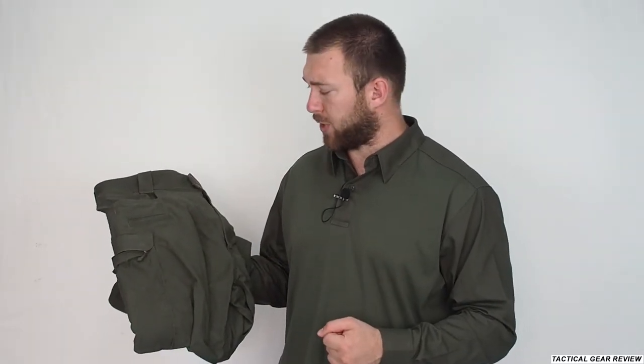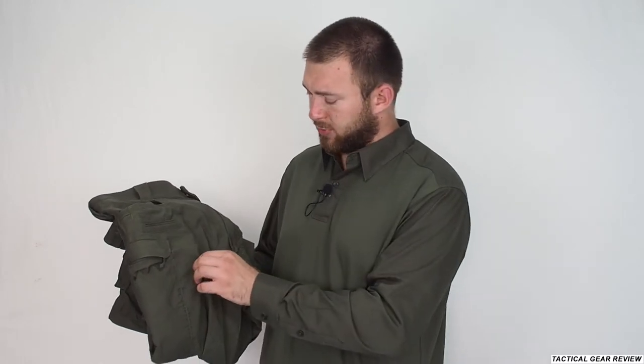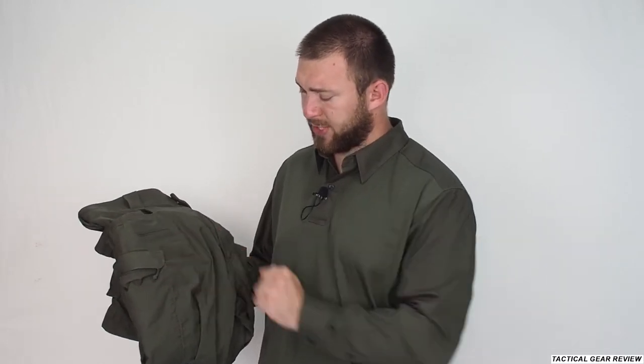Hello guys and welcome to the Tactical Guru Review channel. Today I want to show you the Defender Pants from First Tactical, which I use often in my range, in my training, and when I'm on duty and when I have to wear a combat vest or plate gear. Really nice rigid pants, not so breathable, not so good for summer, but I prefer to sweat than to have torn pants. Let's begin the review.